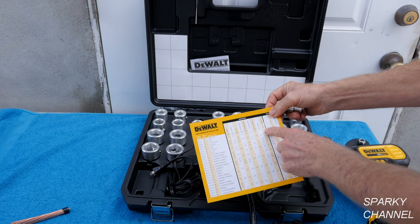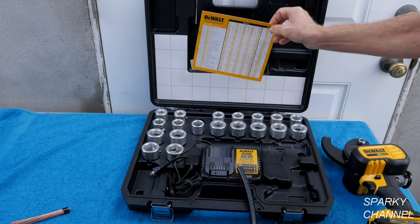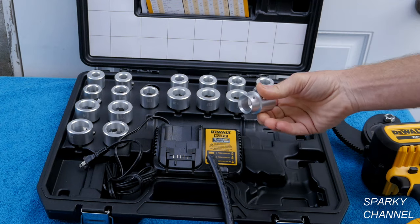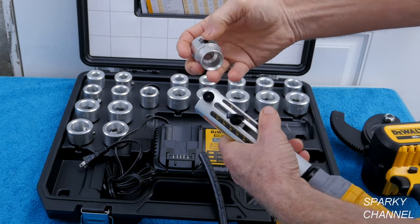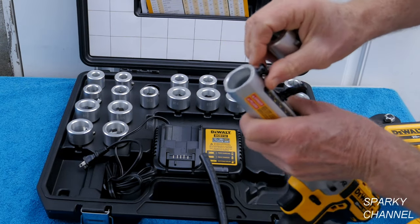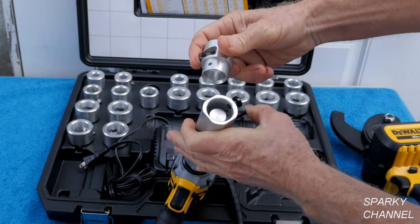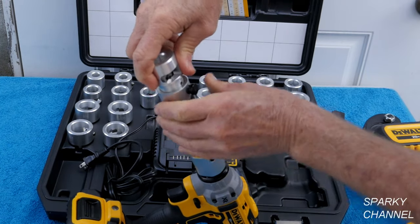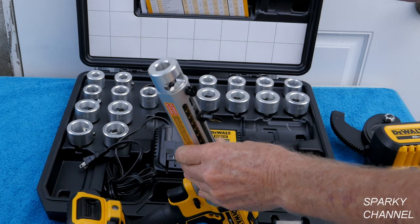Sometimes certain brands will have a little thicker insulation, so you have to check this reference table. This is the correct one here. You just insert it — you see this little nub right there that goes in this little hole — and you pull it up and it clicks right into place.